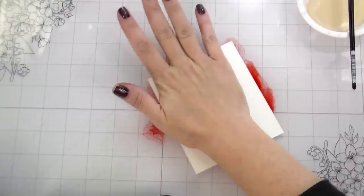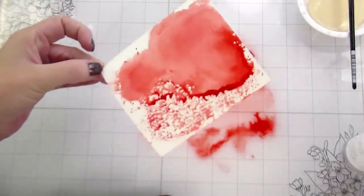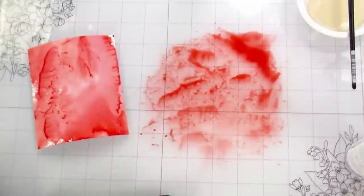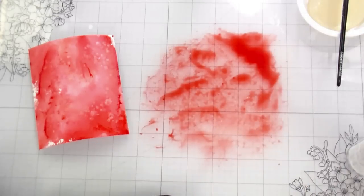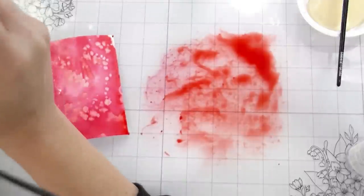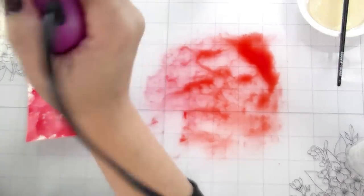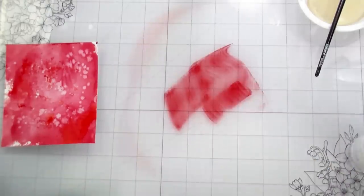I noticed that candy apple kind of took over everything, but that's okay because they were still red, which is what strawberries should be. I like having the whole background covered — I don't really want a lot of white spots. If you want more white spots, use less water. To break up the color in the background, you can do splatters and then dry them — that really bleaches them out. Or for something more subtle, do splatters with clean water, blot them up with a baby wipe, and you'll still get color breaking up but in a much more subtle way.